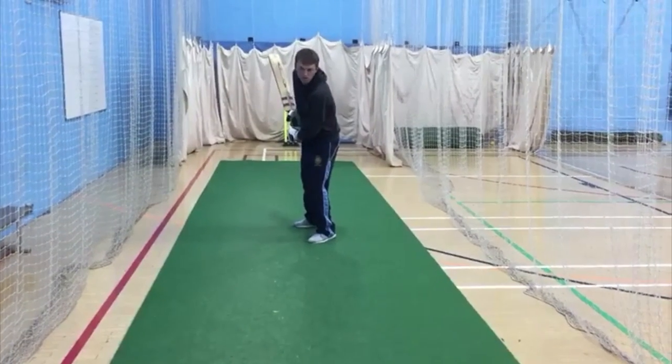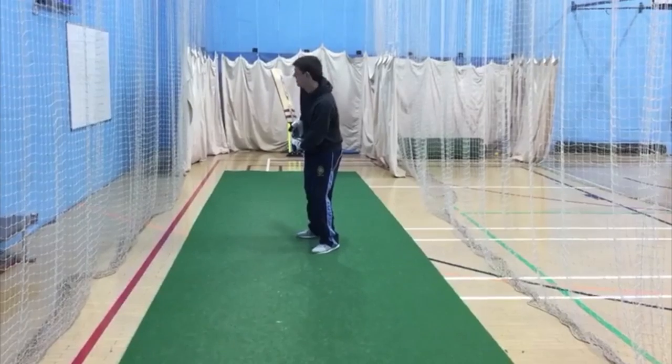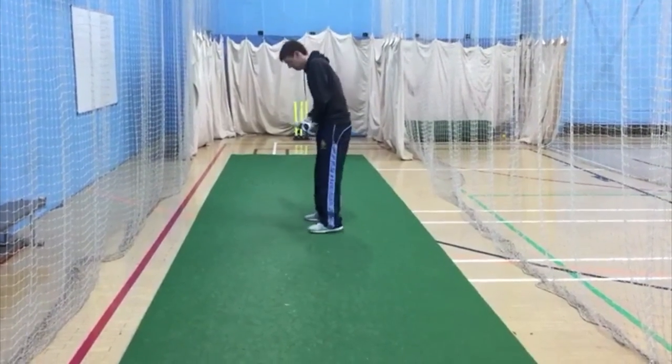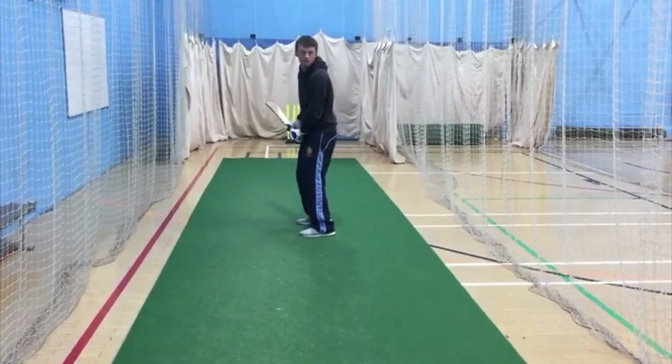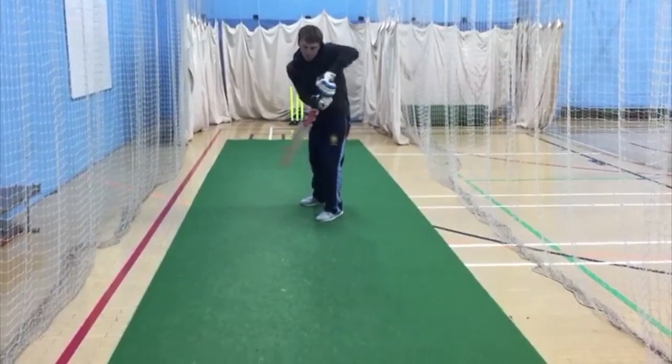Now stop there. Look to square leg umpire Tom — and that's where they miss the ball, and the same with the sweep. So do it again, and if your nose can stay at the seam on-drive, bend that knee and back into there. That's good. Thanks Tom.